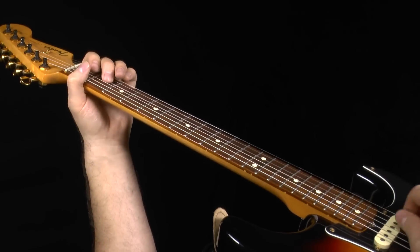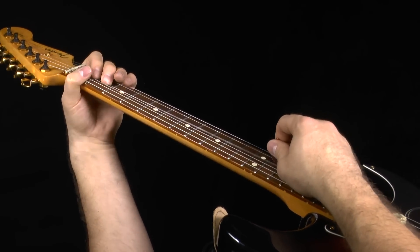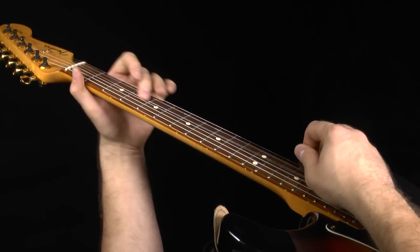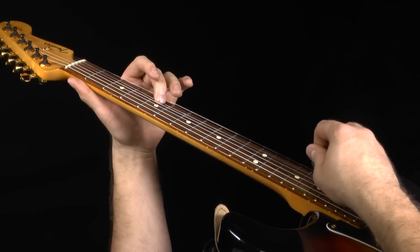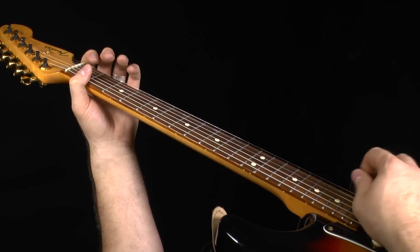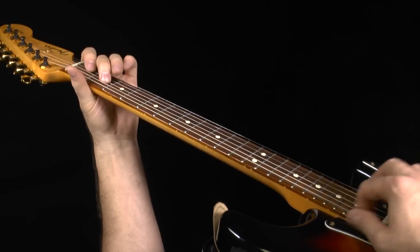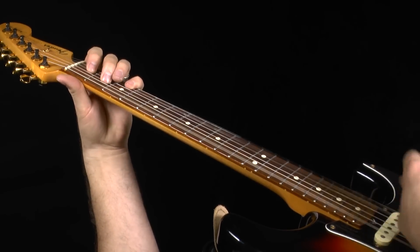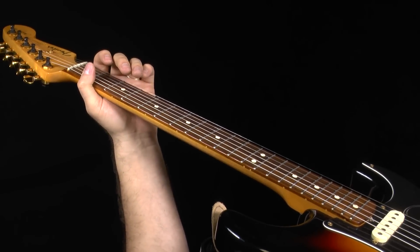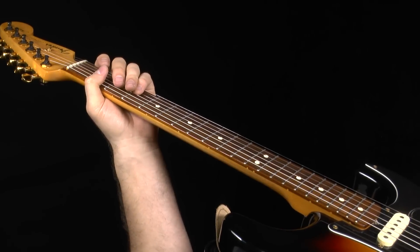The hardest part is this little picking thing here. You see how I'm picking that? You're going to have to get a lot of back and forth action between the E string and the B string there. So just because you know the notes, don't assume that means you're going to be able to play it at the speed he does. What you might want to do is get yourself a slowdown program.